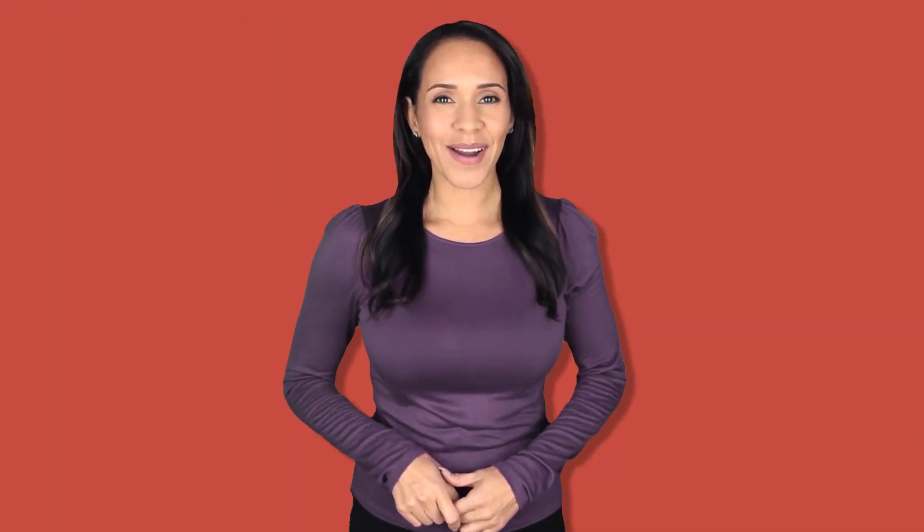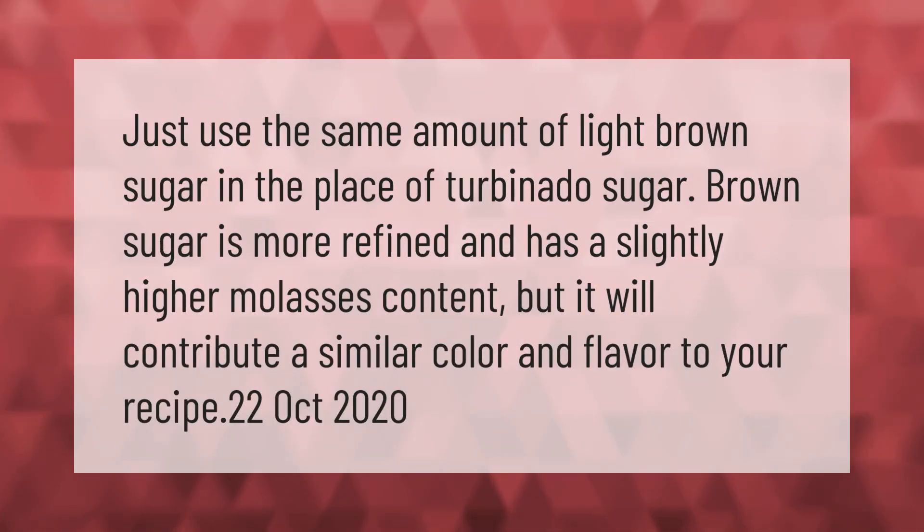Just use the same amount of light brown sugar in the place of turbinado sugar. Brown sugar is more refined and has a slightly higher molasses content, but it will contribute a similar color and flavor to your recipe.